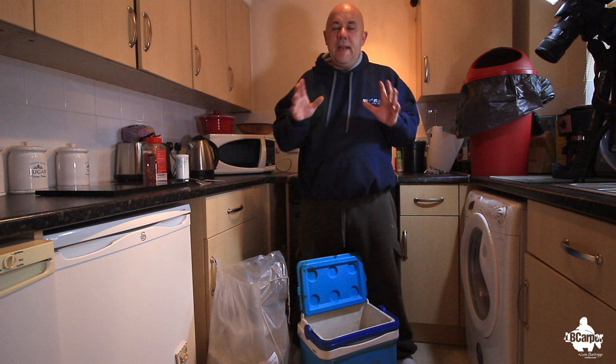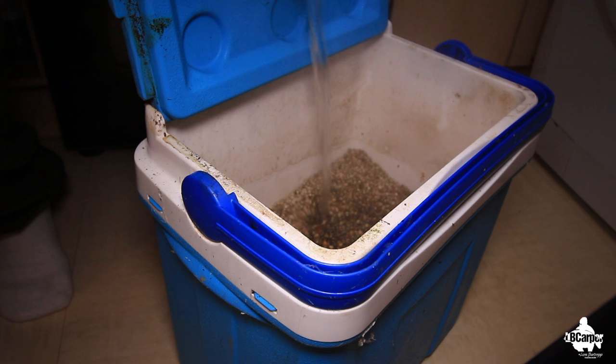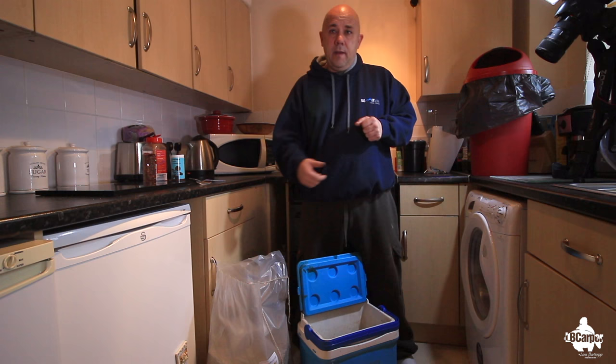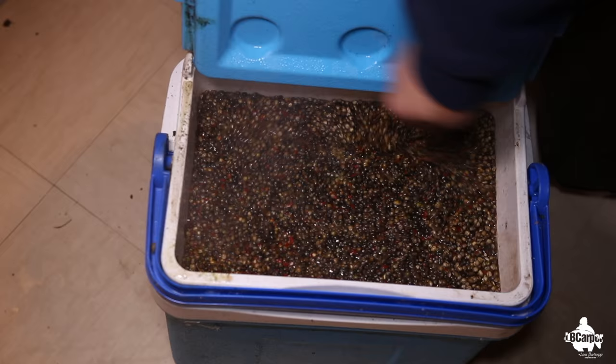Next stage — we've mixed it all up, we've got our bicarbonate of soda in there and our chili flakes. We're going to keep adding hot water, either boiling it on the stove or just refilling the kettle and keep pouring it in until it rises right to the top. Then we seal it and leave it overnight.